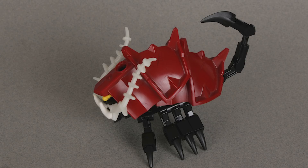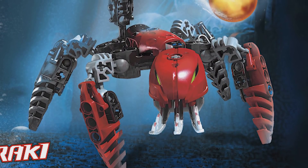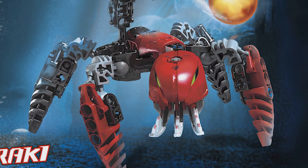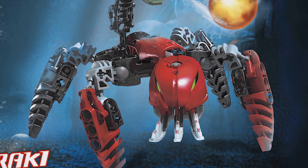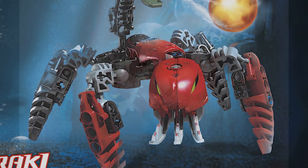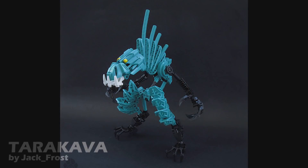The only criticism I'd make about this model is that it doesn't look too reminiscent of the original. It doesn't bother me too much — I totally get it, it's a total reimagination. I just think it would have been cool to see some other characteristics of the original incorporated somehow, just so it comes off a bit more familiar. But that's okay, it's still fine.